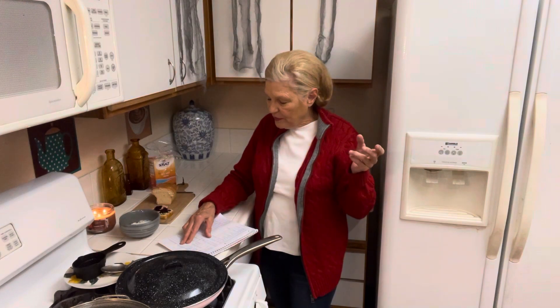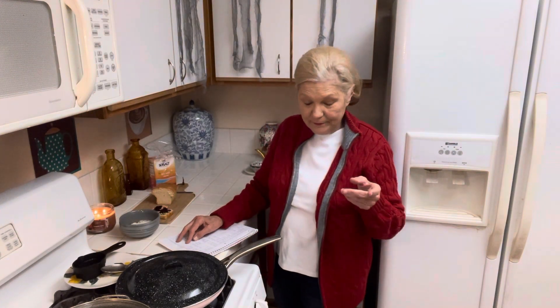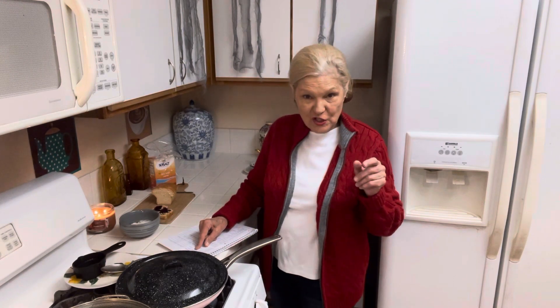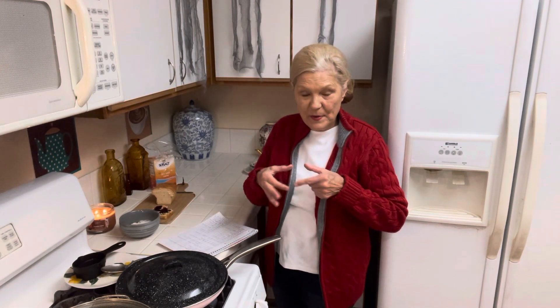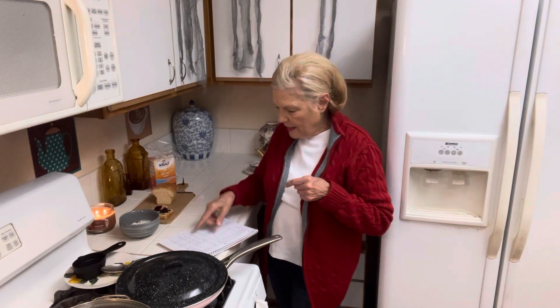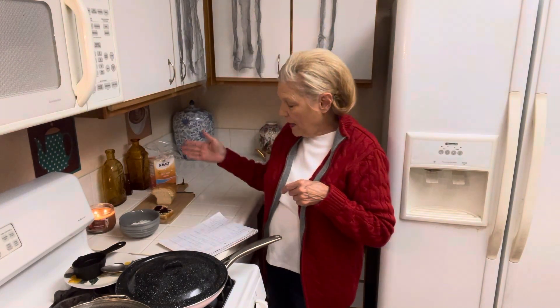Breakfast was cereal and milk and hot chocolate — I haven't eaten breakfast yet. Lunch was a fish sandwich: square fish patties with cheese and tartar sauce — that was tasty. Dinner was lentil soup and homemade bread.